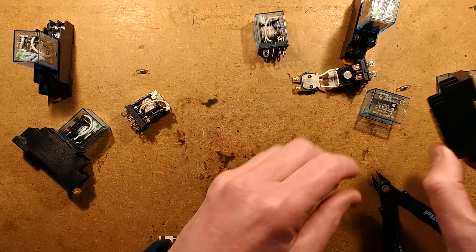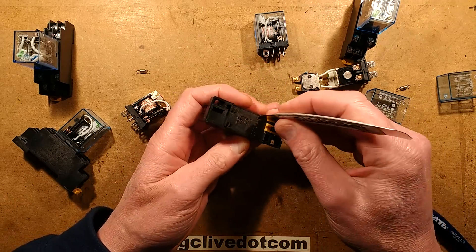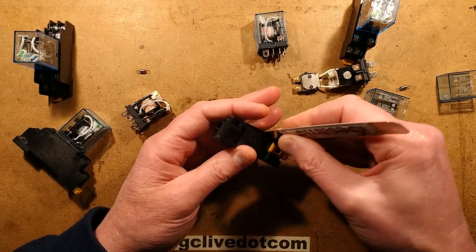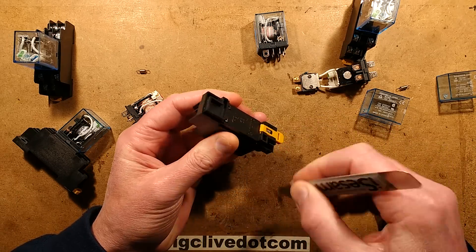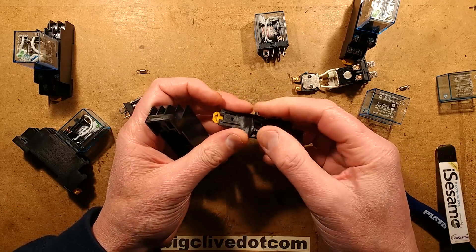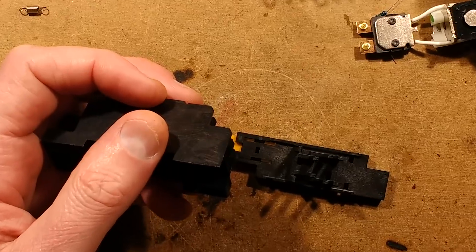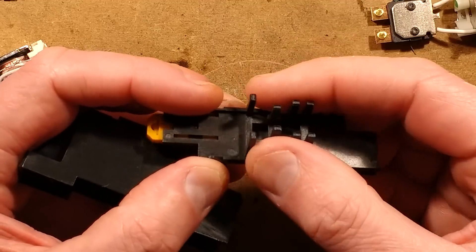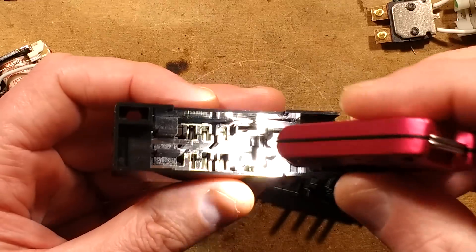Let's open the relay base. It's kind of latched together and not that easy to open, but a spudger can open it. When you pull the base off, it's got eight pins on the bottom. The eight pins push the contacts in the back of here - I'm going to have to shine a light in so you can see them.